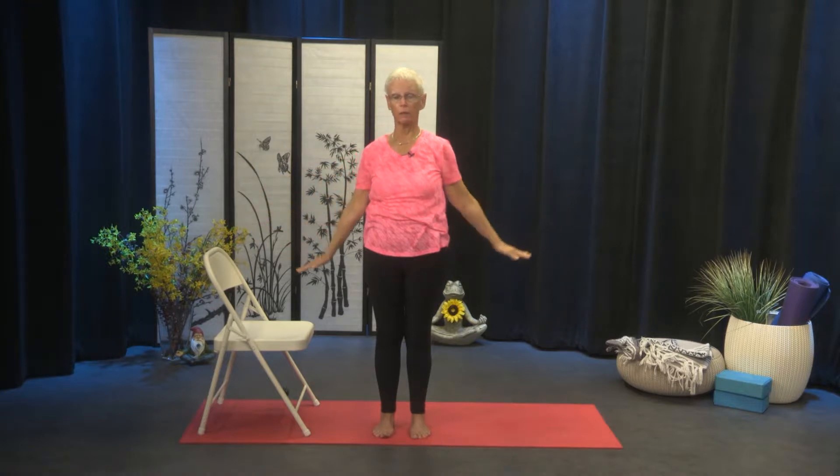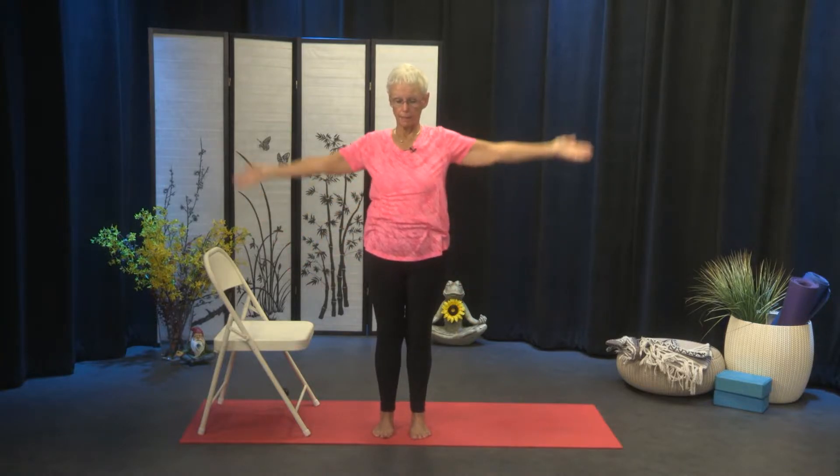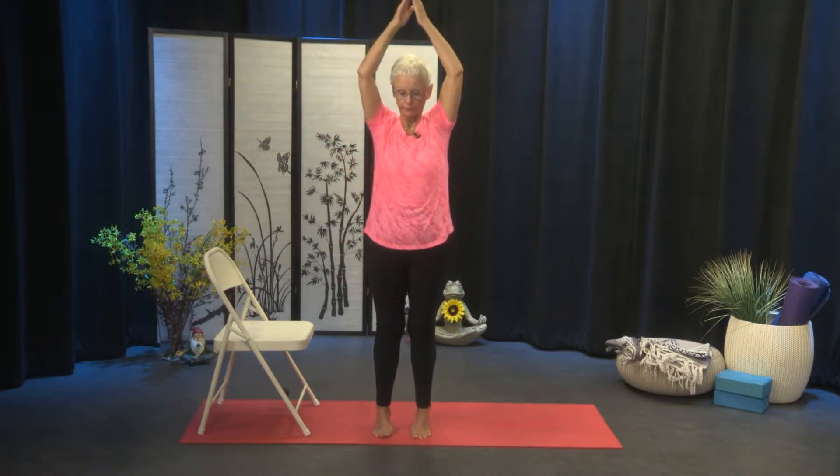So for these next five breaths, same motion with the arms. We're going to come up onto the balls of the feet as we breathe in. So we'll breathe in and lift the heels slightly, and exhale, lower. It helps to find a dristi, a point in front of you that doesn't move. Your ankles will wobble a little, but that's okay — we're working on balance here.